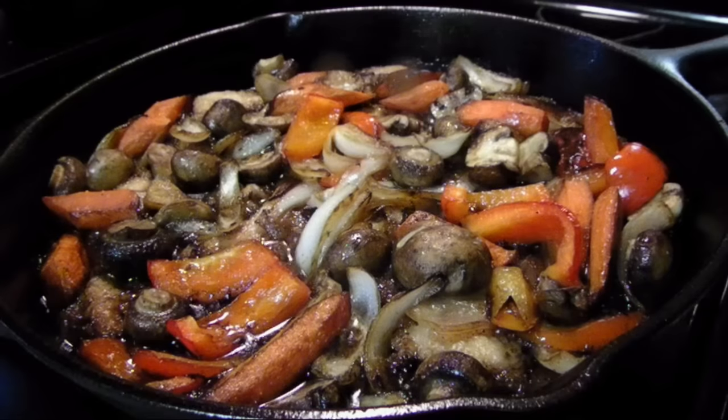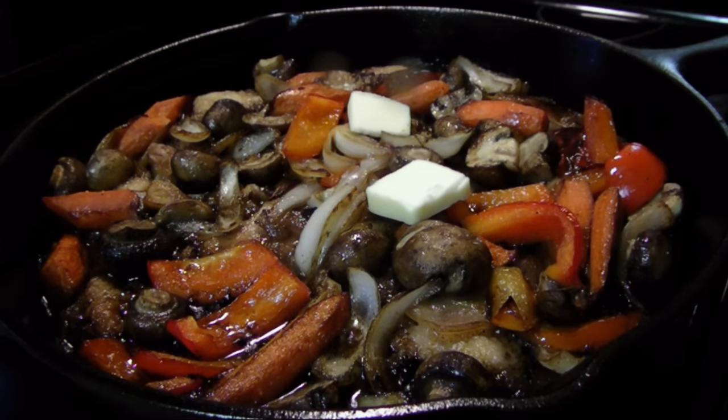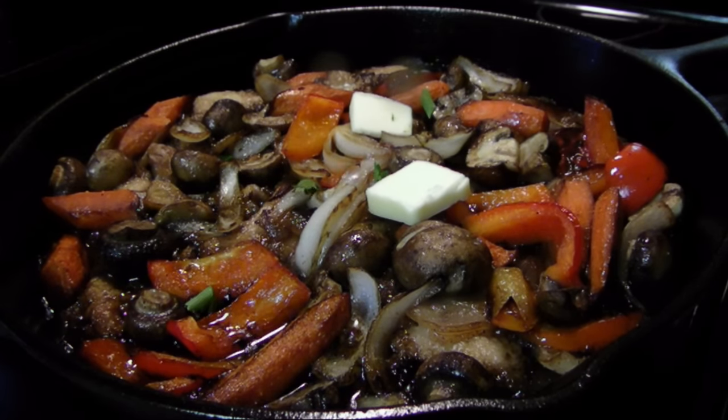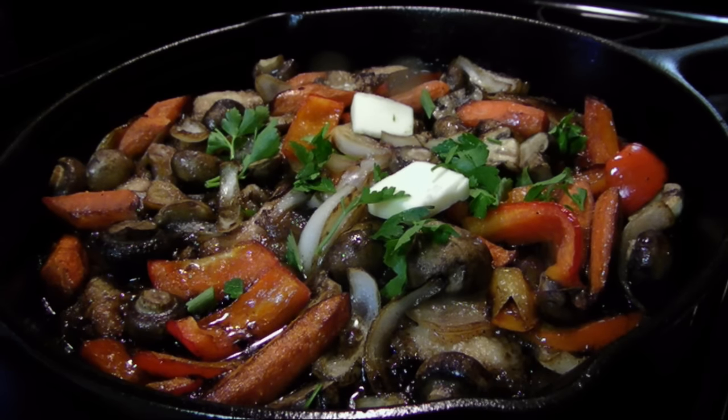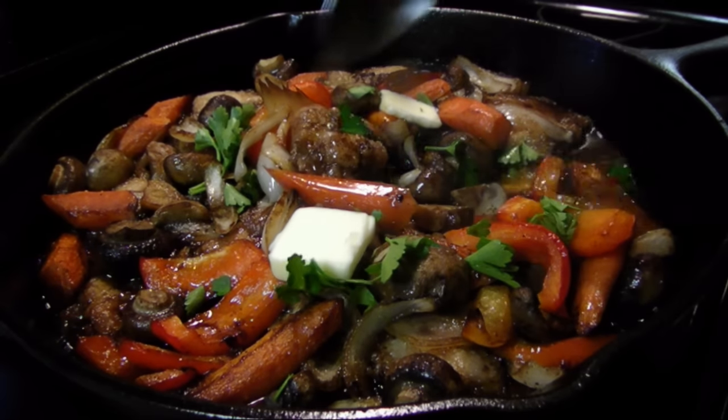When it comes out of the oven, stir in two tablespoons of butter to make the sauce glossy and more luxurious. Then scatter over some fresh chopped parsley and it's ready. It's perfect over rice or polenta.